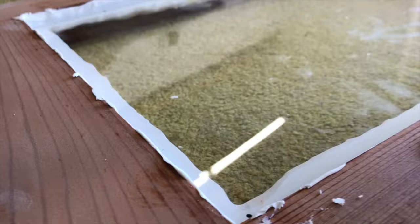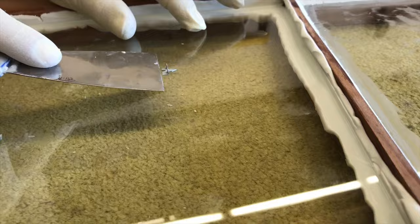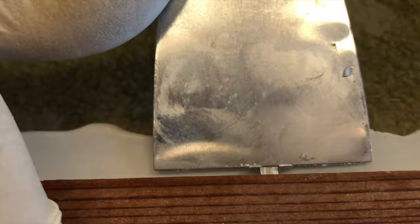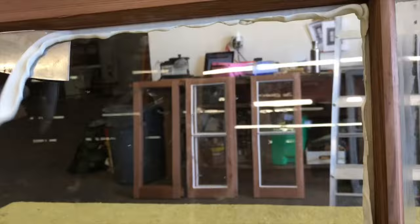To secure the glass in place, take your window points and use the edge of your putty knife to push them into the edges. This will hold the glass in place. Now you can take the sash, lift it up, take your putty knife, and clean off the stuff that squeezed out on the inside edge.